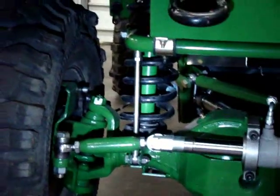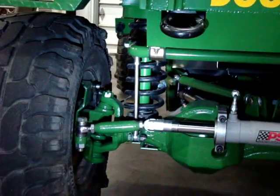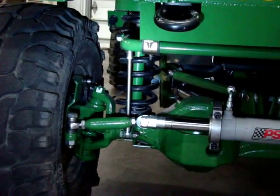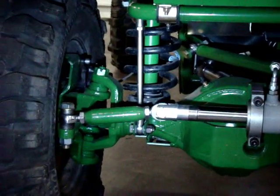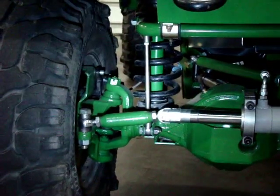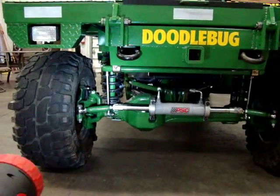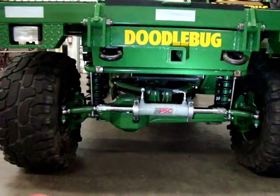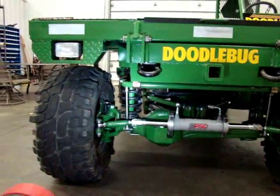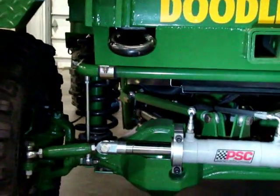It's got coil spring suspension all the way around with adjustable bump stops inside the springs. You can adjust the bump stops for how much load you want — if it loads down to the bump stops, the suspension will stop and you can load it until the tires pop. It's got front and rear sway bars, so when you load it, it's not sitting all crooked. It's got inch-and-a-half diameter sway bars front and back.